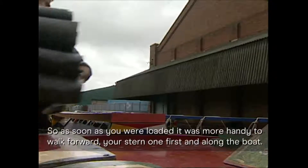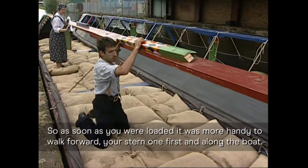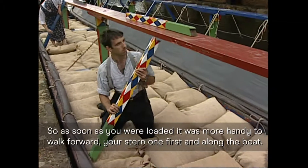So as soon as you was loaded, it was more handy to walk forward, drop your stern one first, then along the boat.